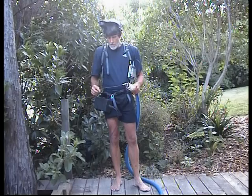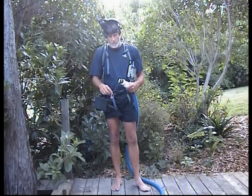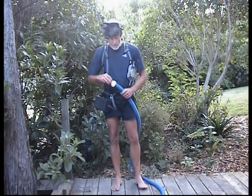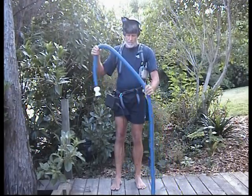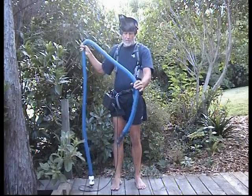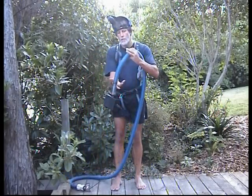To stop the cord tangling up we have a swivel connector here at the handle end of the burrow scope, and the pipe then extends — this particular pipe is three meters long — down to the other end where we have our camera.